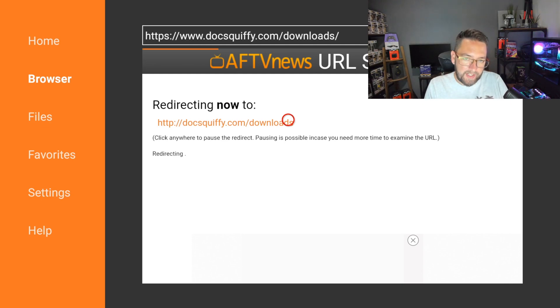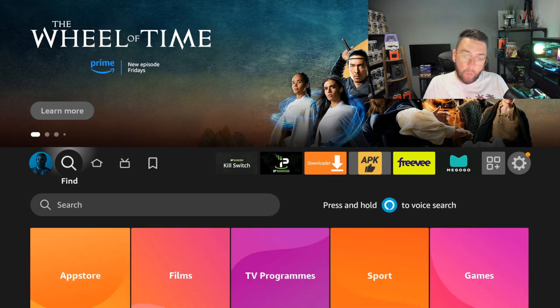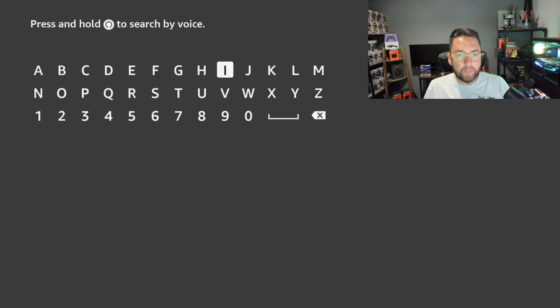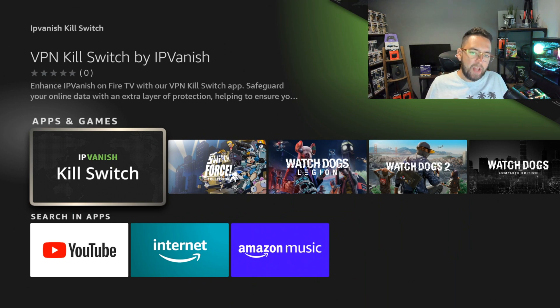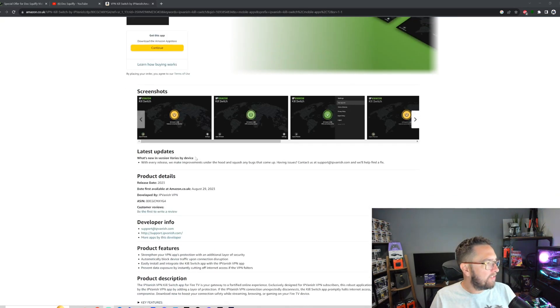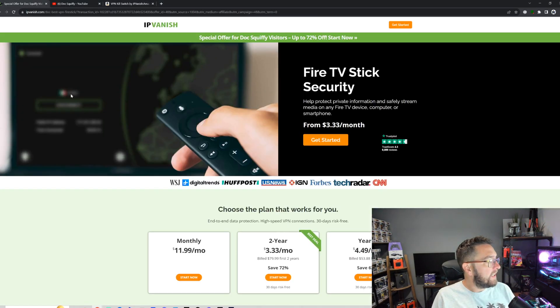This is an official feature now added for Fire Sticks, but it's not in the official IPVanish app — it's a brand new free app from IPVanish. All you need is an IPVanish account. This feature is better than 99% of other VPNs. On your Fire Stick, go to Search and type 'IPVanish Kill Switch'. It will show up under Apps and Games. If it doesn't show up, try searching 'VPN Kill Switch'. I'll also link the direct Amazon page underneath so you can download it directly from the Amazon App Store or push-install it to your device.